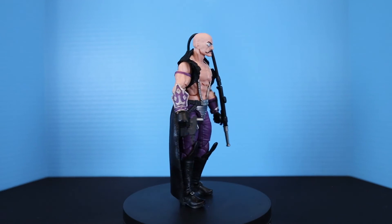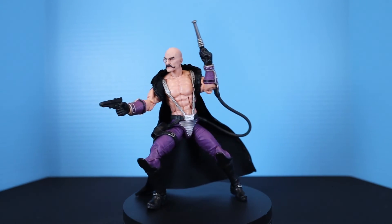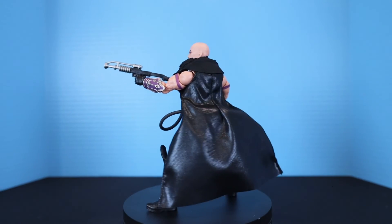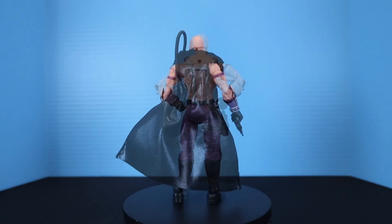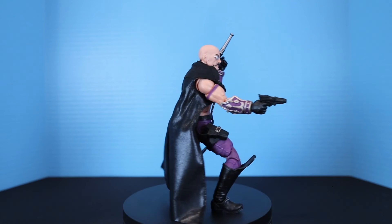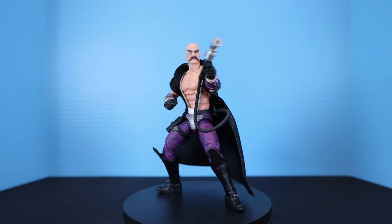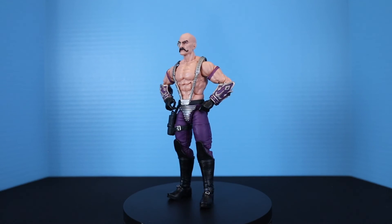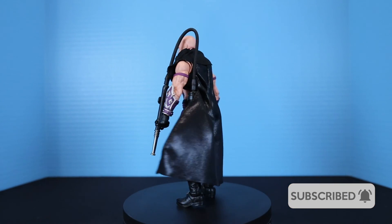And there you have it — the Hasbro Pulse exclusive Dr. Mindbender deluxe action figure and accessories for $42. Who knows if Hasbro Pulse might have him for sale again, but it's pretty much an exclusive that was only available to pre-order this past summer and shipped out within the last month. Dr. Mindbender is definitely a Cobra figure to have — all the accessories look great. The only gripe is that shoulder paint issue that everyone seems to have upon opening, probably from the metallic suspenders. If you enjoyed the video, hit that like button, let me know in the comments, and don't forget to subscribe and ring the notification bell — thanks for watching!